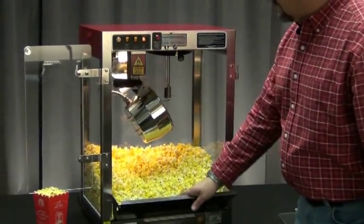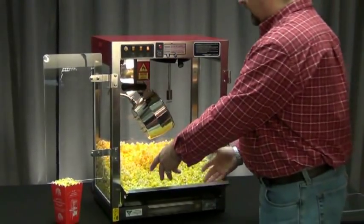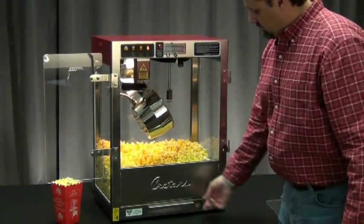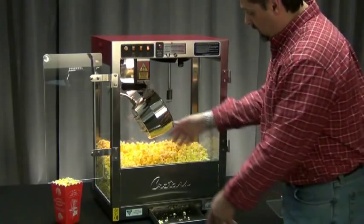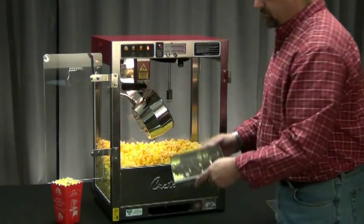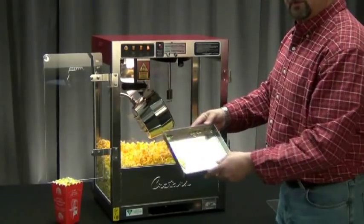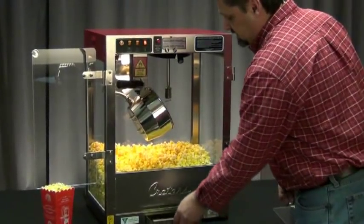There's a tilt-down stainless steel drop shelf which will allow you even more access when you're serving your popcorn. There's a clean-out drawer on the bottom here which will allow the unpopped kernels and the small pieces to drop down into a clean-out drawer. You can take that to the garbage can, dump it out, and then go ahead and put your tray back in place.